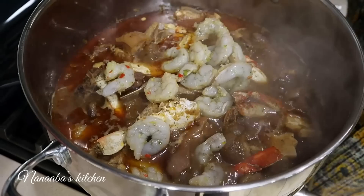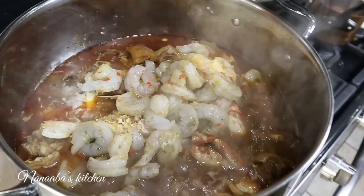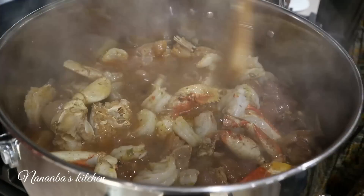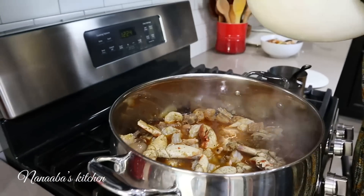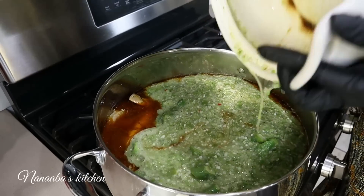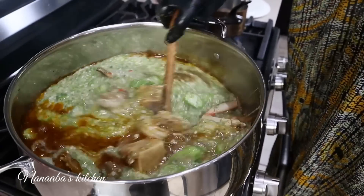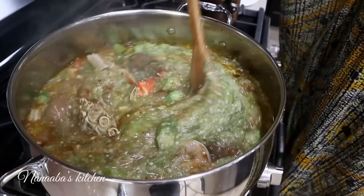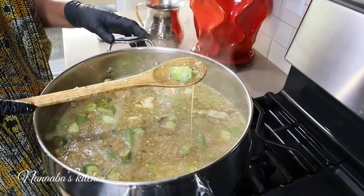Next ingredient is our shrimp, which has been marinating all along. We're going to put them into the pot, stir them in, and add the okra. We're making soup, so if you feel the consistency is too thick at this point, you are very welcome to add some broth or some water to thin it up. The okra is literally cooked and the texture from the okra we cut into big chunks is just beautiful.